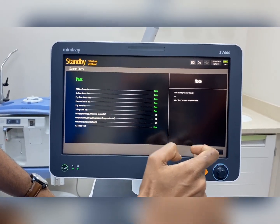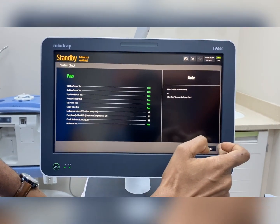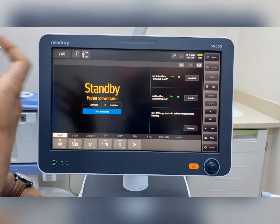Here there is a retry option — if the calibration has failed we can use the retry option; otherwise we have to go to the standby option to operate the machine.